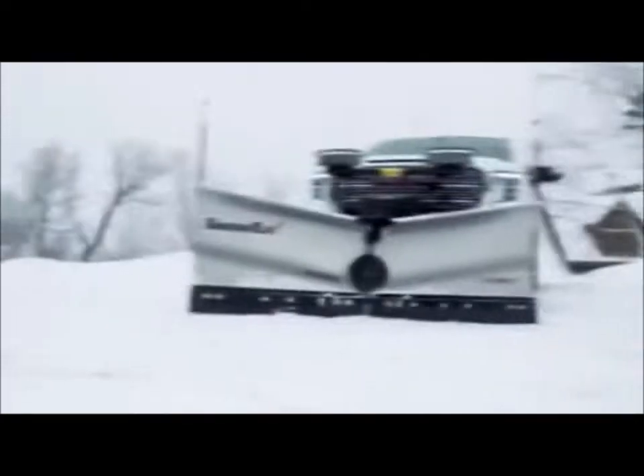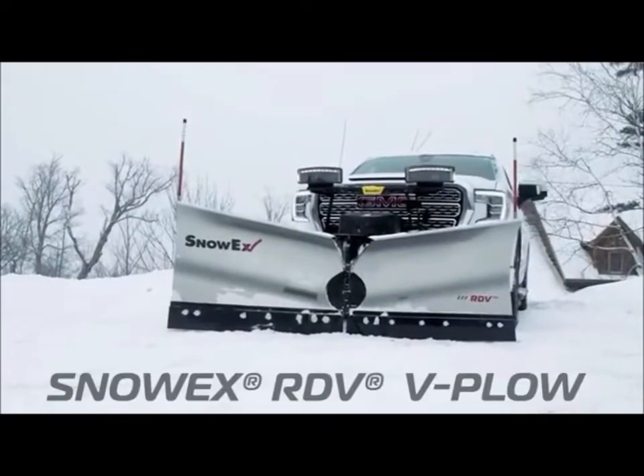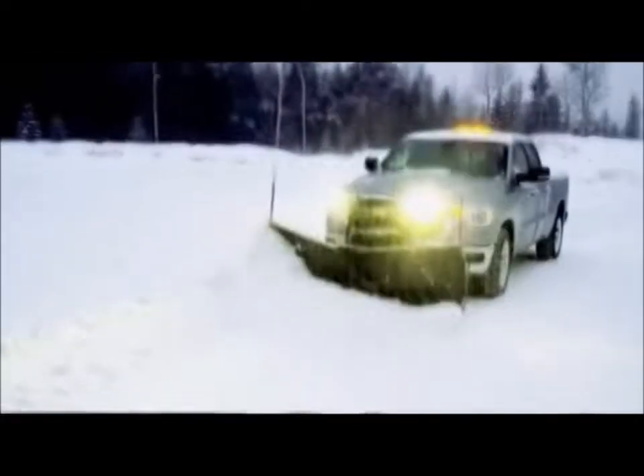Redefine what your half-ton truck can do. Introducing the all-new 7.5-foot RDV V-Plow from SnowX.